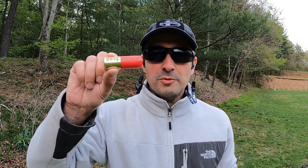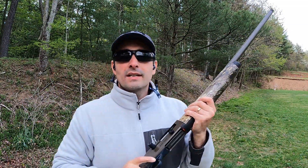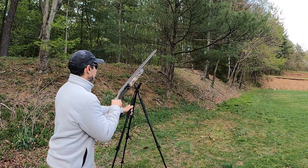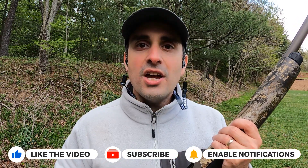I have the ballistics gel set up at 40 yards, and we'll hit it first with the Legacy, then flip the block and hit it with the Warchief — labeled so we can tell which is which. Please go ahead and give a thumbs up so this video can reach more people, and if you like videos like this — tests, reviews, kicking the tires on assumptions — go ahead and hit subscribe as well.